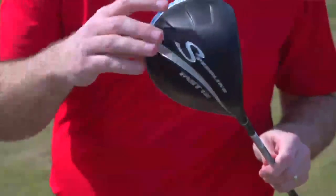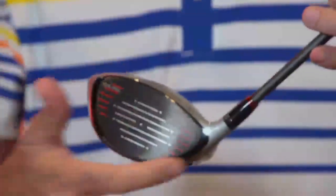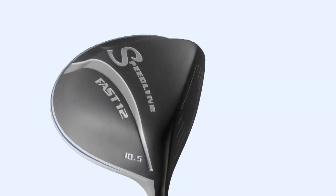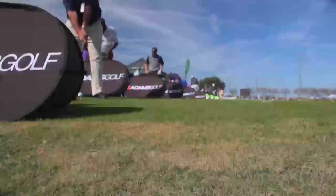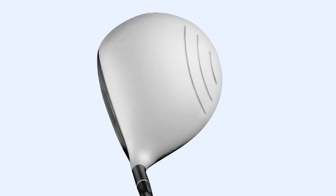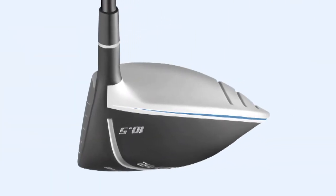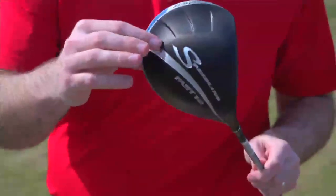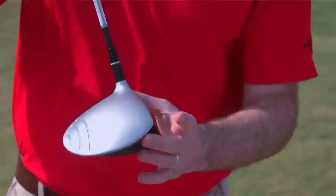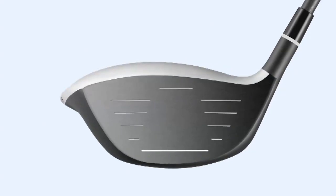Now here's some of the best new drivers available at edwinwattsgolf.com or your local Edwin Watts store. This year we came out with the Speedline Fast 12 driver. This driver was one of the first times we started incorporating aerodynamic technology in the sole as well as the crown. In our previous versions, we concentrated mainly on the aerodynamic shaping of the crown, and we noticed we were actually picking up a lot of drag on the sole, so we've included some shaping on the sole as well to help with the aerodynamic drag.